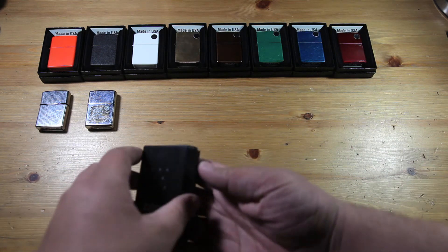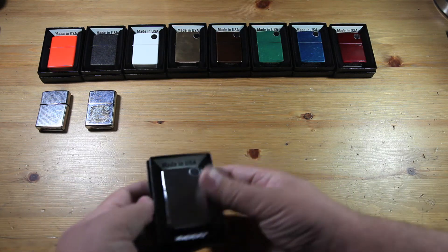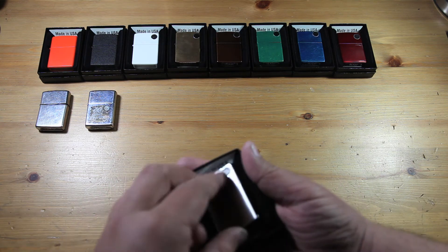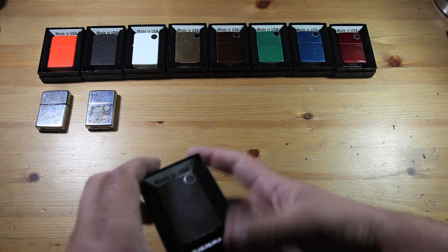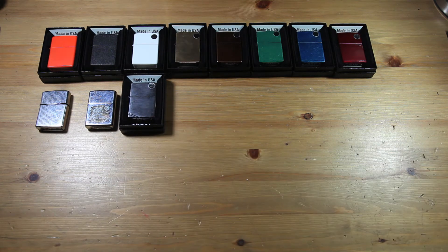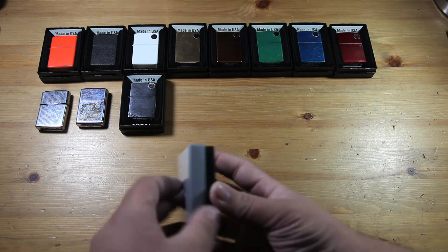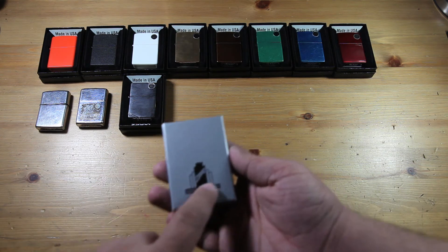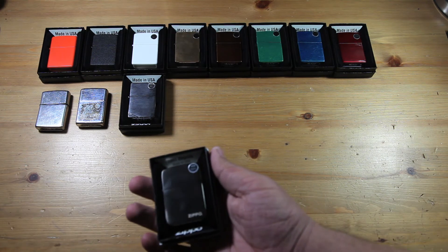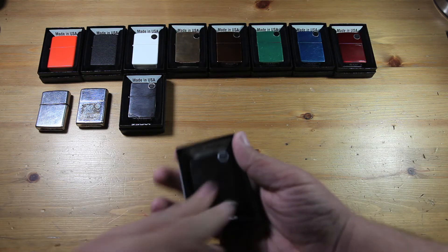This is another Zippo I got. It's not in the original box and doesn't have the paperwork inside, but it is brand new. It is a 1937 replica with slashes on the top and the bottom. Then after that, I got this one — also not the original box, but it is the replica box and it does have the paperwork. This is a 1941 replica, still brand new.